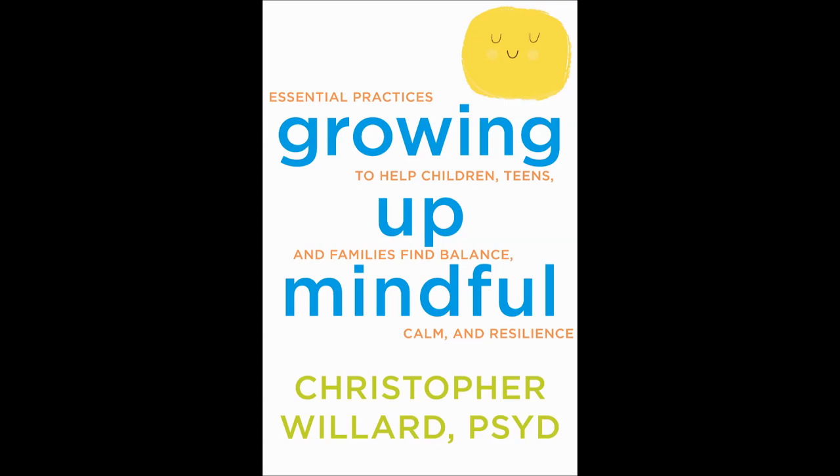Pause again, aware of that balance, and open your eyes, carrying that with you for the rest of your day. Thank you.